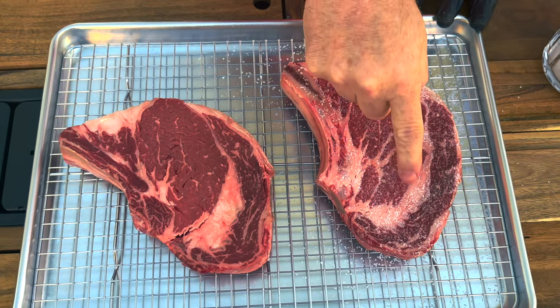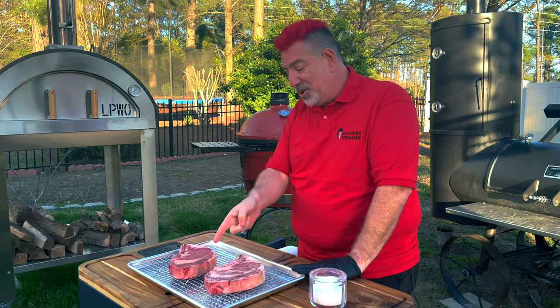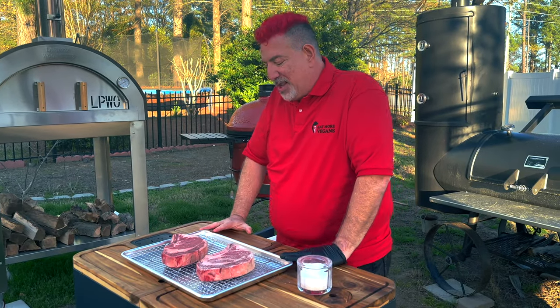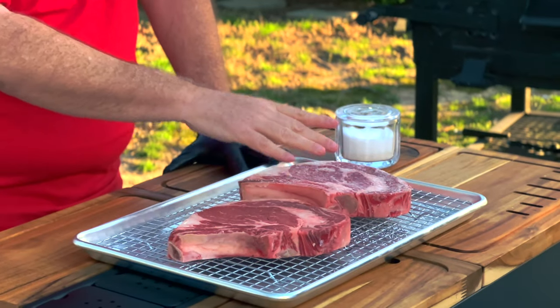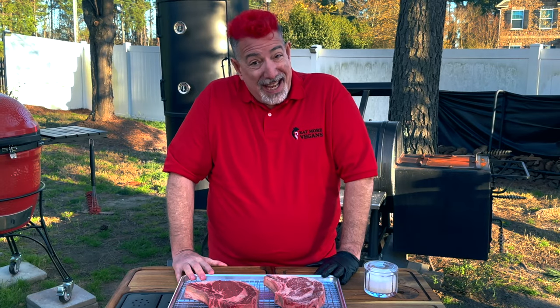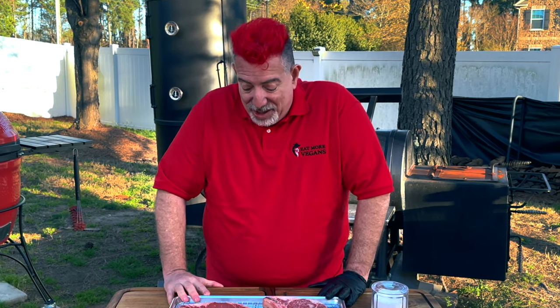My theory is that this steak, when we look at it tomorrow, is going to be darker and drier. I've never left a steak uncovered without salt in the refrigerator before, so this might oxidize, it might turn brown. Maybe it's going to end up being better. I'm not going to look at it again until 24 hours from now.